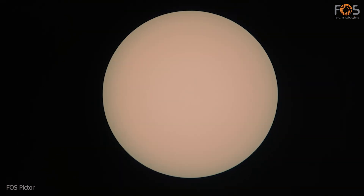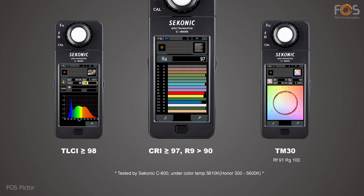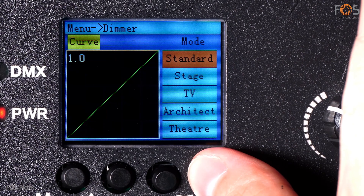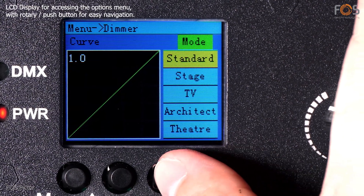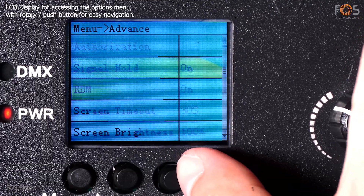Manual focus and zoom which ranges from 18 to 38 degrees. LCD display with push and rotary button gives access to a variety of options.